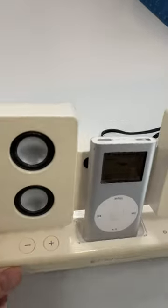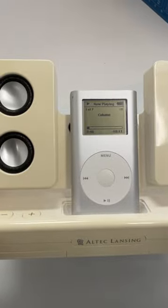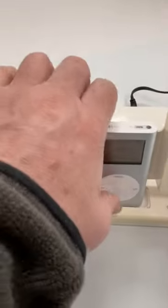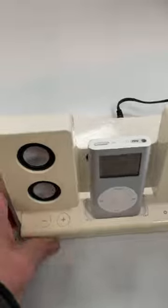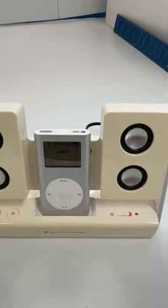This is an old tech iPod speaker system with an iPod. Everything's functional — plays music, and there you have it.